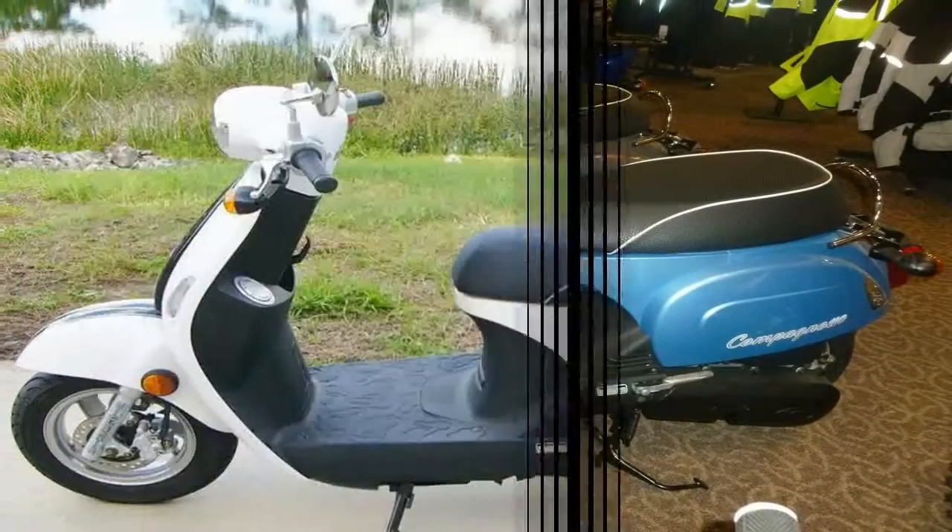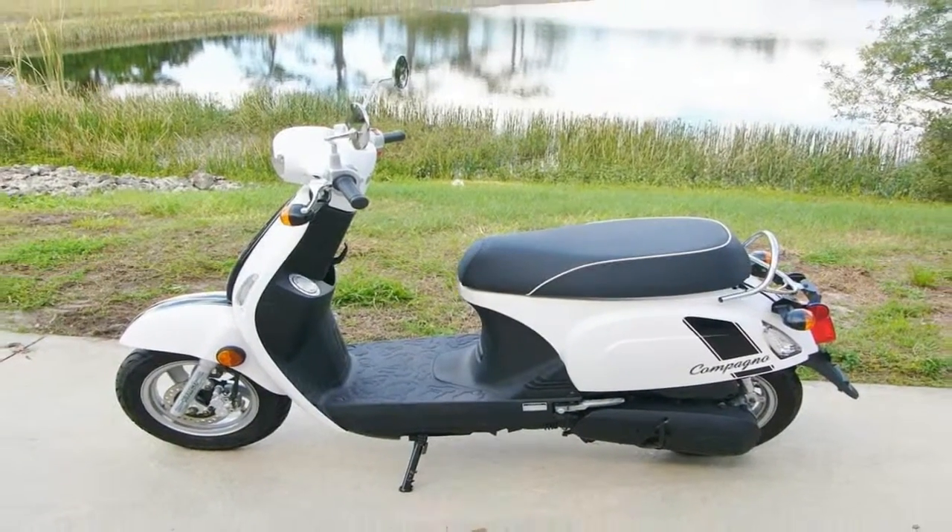Keep MSRP low. The factory doesn't publish the rake and trail, but I can tell you that the Kompano is a little wobbly at low speed and doesn't track well in a crosswind.